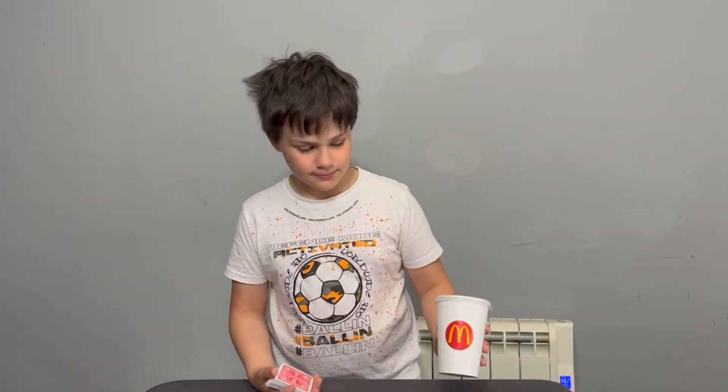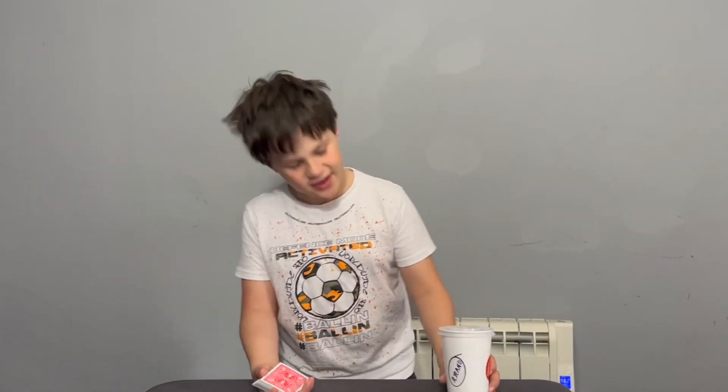I just came back from breakfast at McDonald's, and when I walked in I thought I was actually at Starbucks — because they wrote my name on the cup, which I thought was really weird. We'll get back to the cup in a minute.